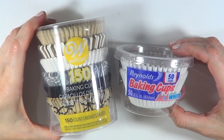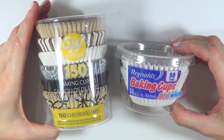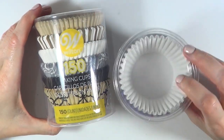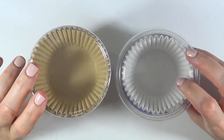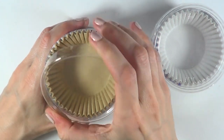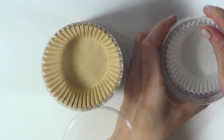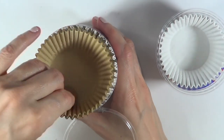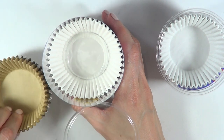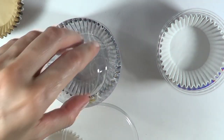I'm going to be working with the Wilton brand and the Reynolds brand. The Wilton one comes with more designs, but I'm just going to be using the white ones. The Wilton ones are a bit more expensive than the Reynolds ones, but they offer a bunch of really cool, cute designs and they're pretty much everywhere. The Reynolds ones are more affordable, but as far as I know they only offer white and pastel ones.